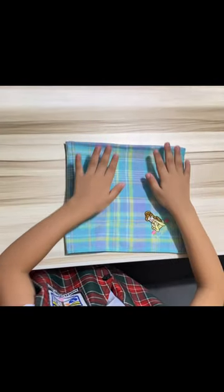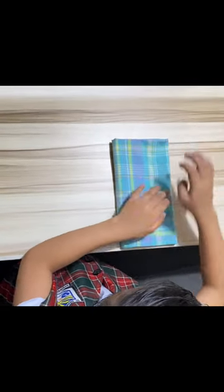Now using both hands again, fold it from left to right. And then another fold from left to right. Make sure it is always neat and flattened.